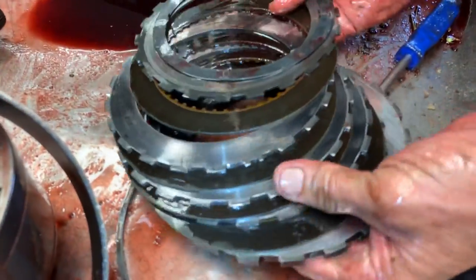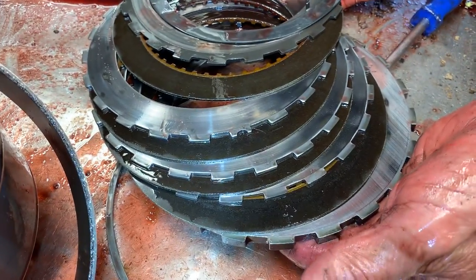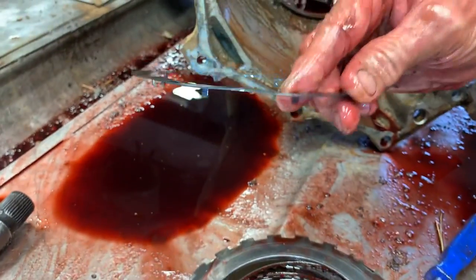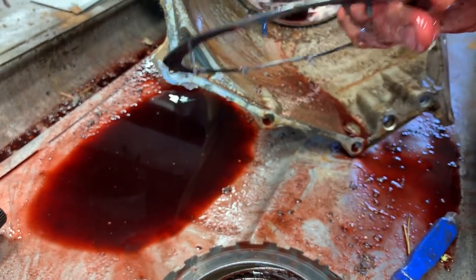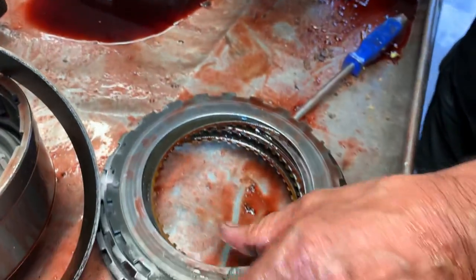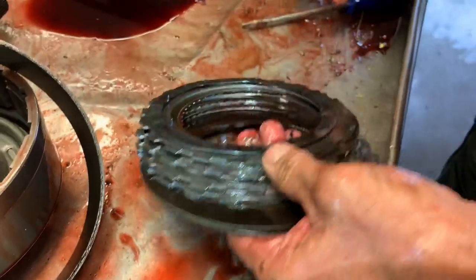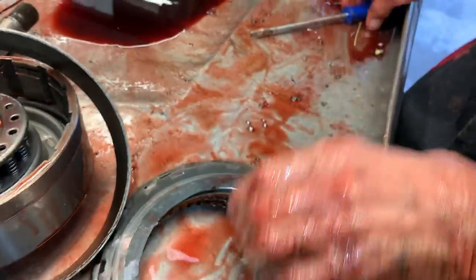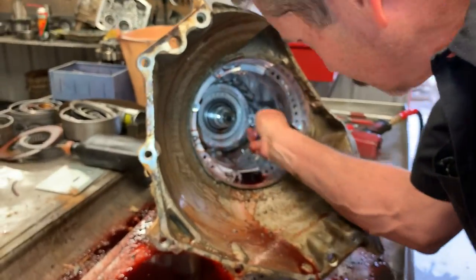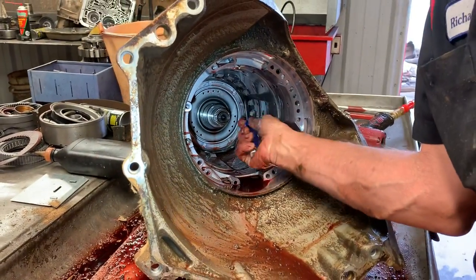We do have a fourth clutch and intermediate set, and we do have a wave back here again. This wave has to be put back in. If you don't, the customer will be bringing it back shifting too firm. For a race car you can leave it out — but we just did a race car and had to put it back in. So it varies on the unit, the car tuning, and all that type of stuff.